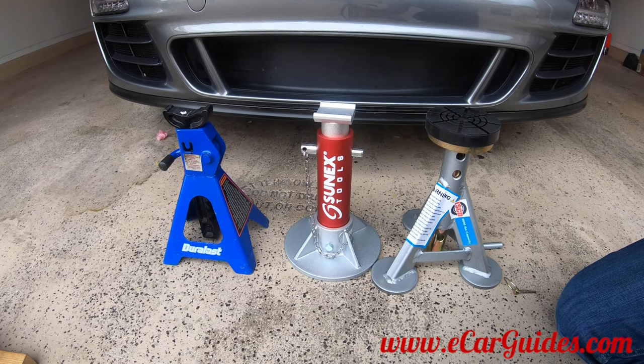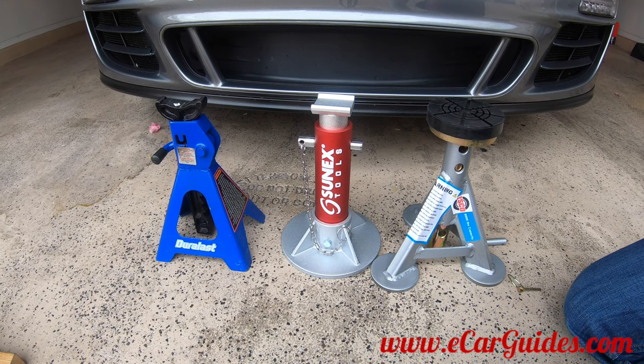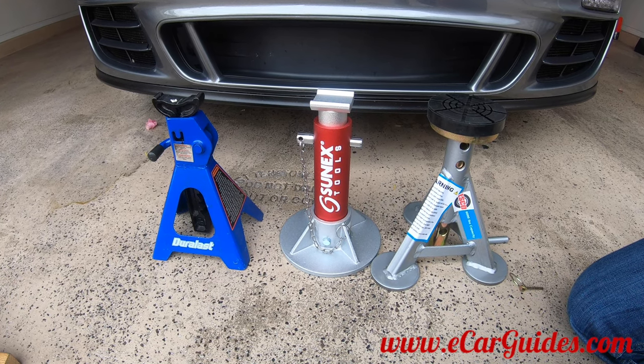Greetings, car fanatics. If you're like me, you need a set of jack stands that will work on both short and tall cars. Today, we'll be reviewing three different jack stands to help you pick the right one for you.